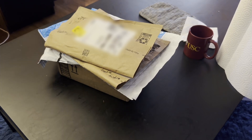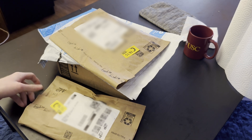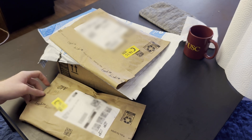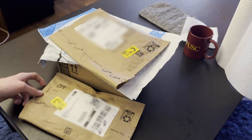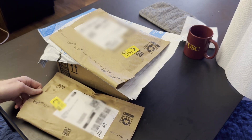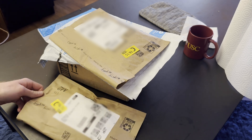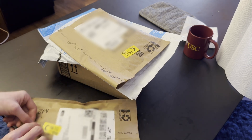Hi everybody! Today I want to do an unboxing of some stuff that I got from Amazon, like the good old days of YouTube. I used to watch people unbox chemicals from a company called United Nuclear and I got a lot of joy from it. So I thought I'd share the equivalent of that, but this time it's electronic components from Amazon. So let's just get opening.